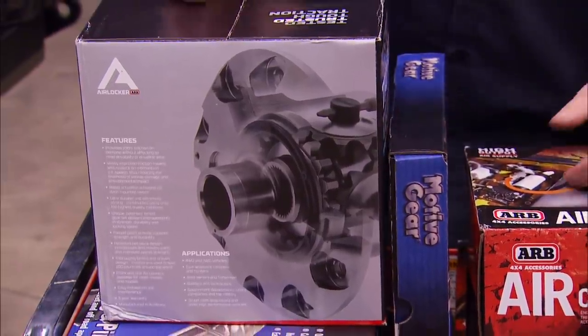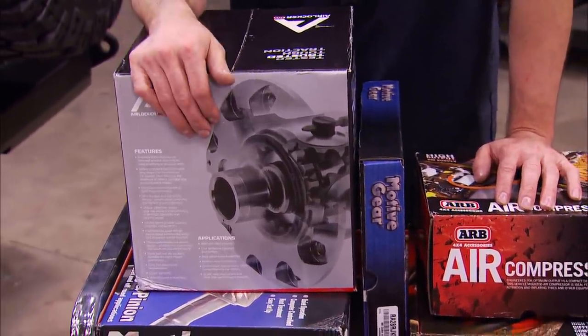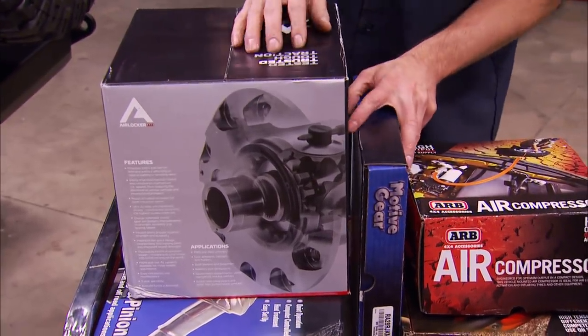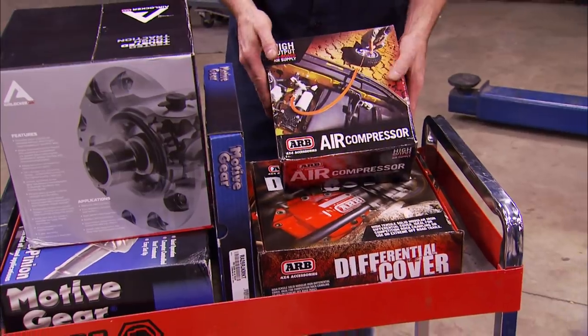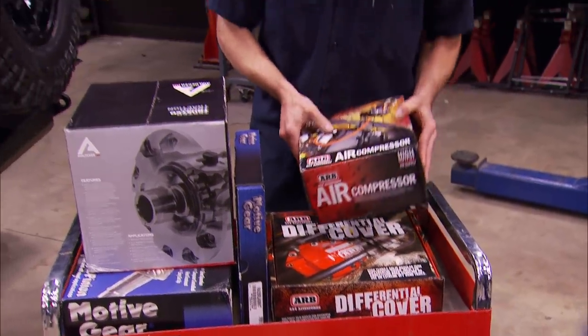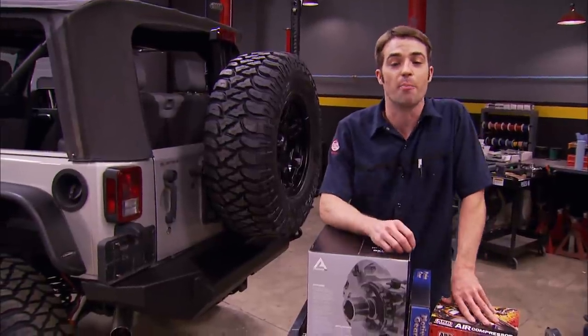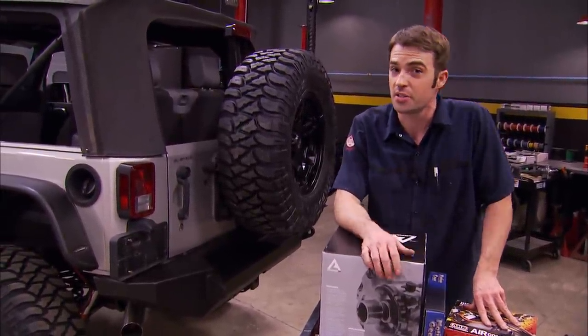Our Dana 44 up front is empty, so we're going to be filling it with an air locker and 4.56 gears. The factory rear Dana 44 is getting the same air locker and matching gears. We've also got a couple of installation kits, a high-output air compressor, and a heavy-duty diff cover to throw at this thing. Once these parts are on, we can finally take our modified Hemi-powered JK out and see how it performs on the street and some pretty tough trails.